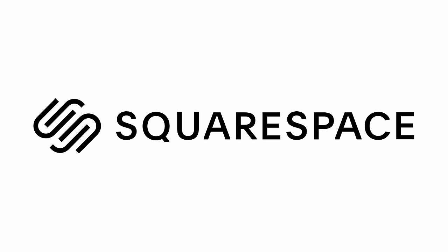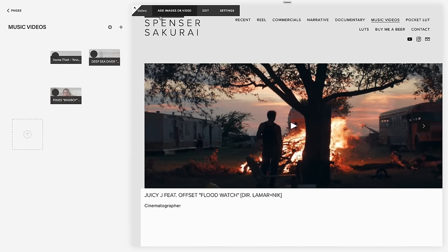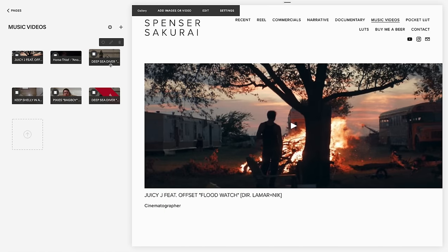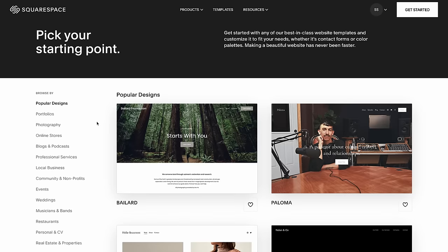Squarespace is an all-in-one platform to present your work online. As a freelance cinematographer, a custom website has been crucial for me over the past decade, and I've been using Squarespace basically the whole time. Thanks to their pre-built templates, it was easy to build a website so potential clients can see my work and fill out a custom contact form without even leaving the site. Click the link in the description for a free trial and 10% off.